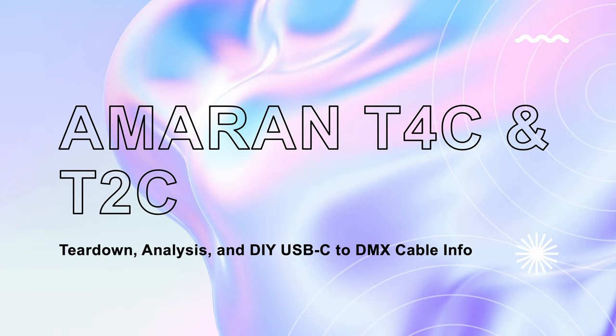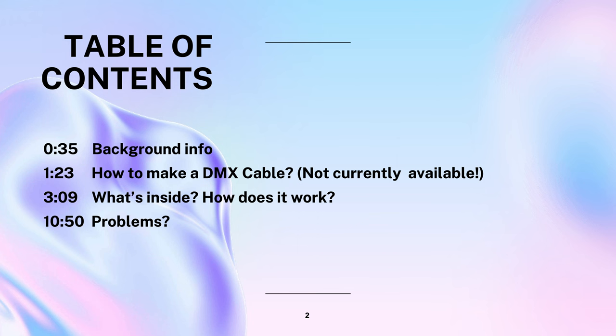Today I'm going to be talking about the Omoran T4C and T2C tube lights from Aputure. Here's a list of the topics we'll be going over. Feel free to use the chapter timestamps to skip to the parts you're most interested in. We'll start by going over some details about these tube lights, then talk about how to make your own DMX cable to control these lights, which currently doesn't appear to be widely available. I'll show you a demo of the setup, and then talk about the internal architecture of the lights and some of the problems that I've experienced.